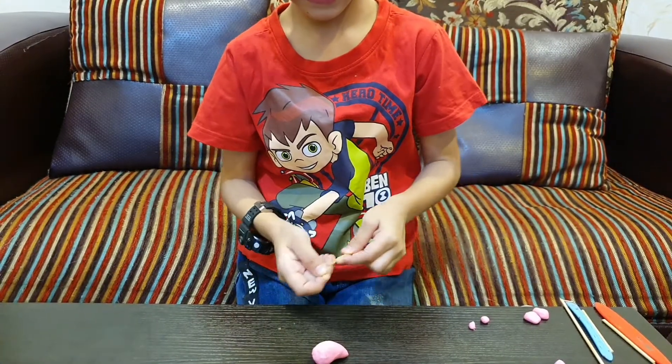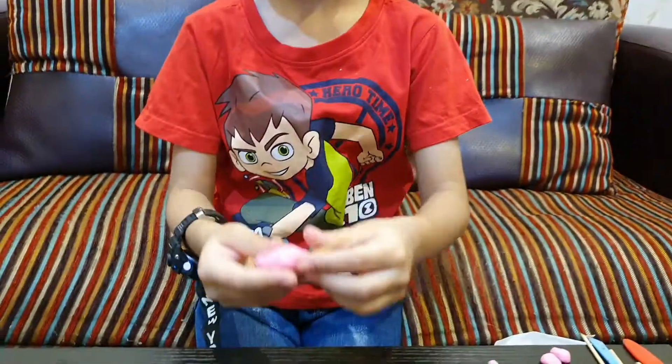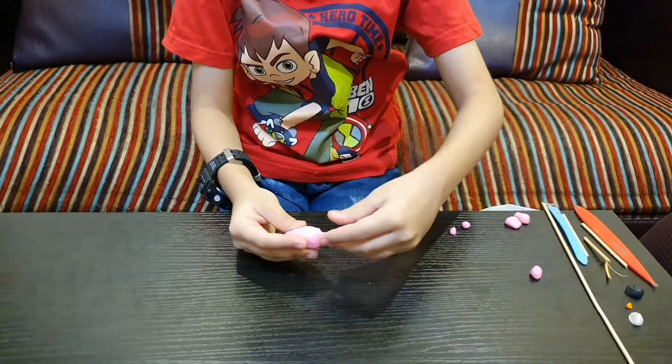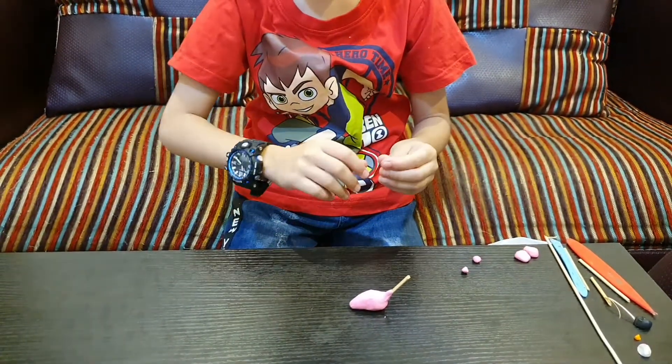Now we'll break it like this, half of there. Now we'll put the stick, now put the play-doh over the stick.